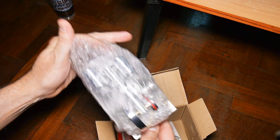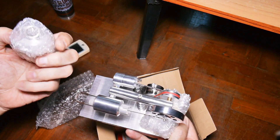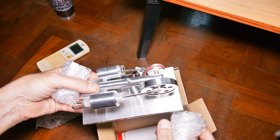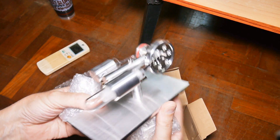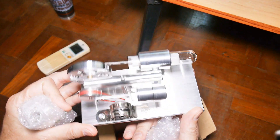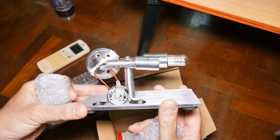It looks all assembled. I don't know what that is — that must be like a lamp or something. Okay, so there's a few parts to put on, but overall it looks pretty darn cool. Let me go pull the packaging apart and see what else we got.